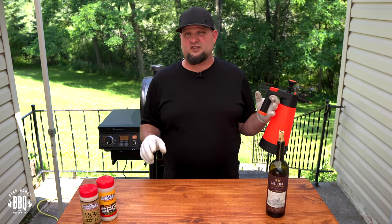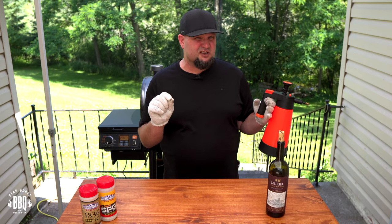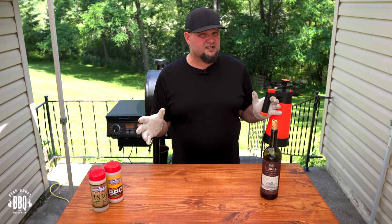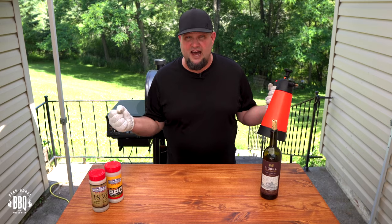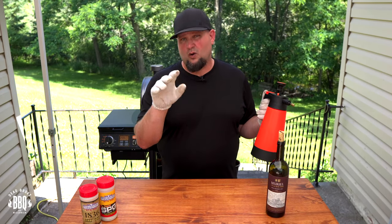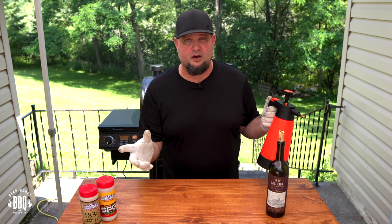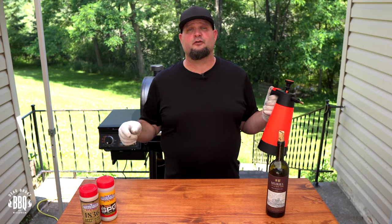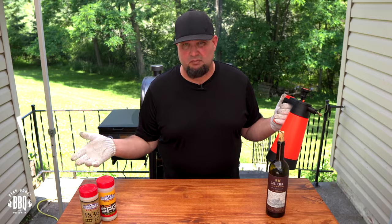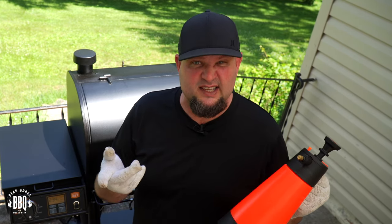I'm actually cooking these chuck roasts up to around 175 degrees — I want a real stiff outer dark bark on these. Typically it's right around 175 to 180 degrees before it gets the bark I'm looking for. Once that rub is set and sticking to the meat, I'll throw them in a foil pan and add a little Rioja for our braising liquid, then strive for probe tenderness after that. Also, if you're looking for a fancy spritzer like this, check the links below.